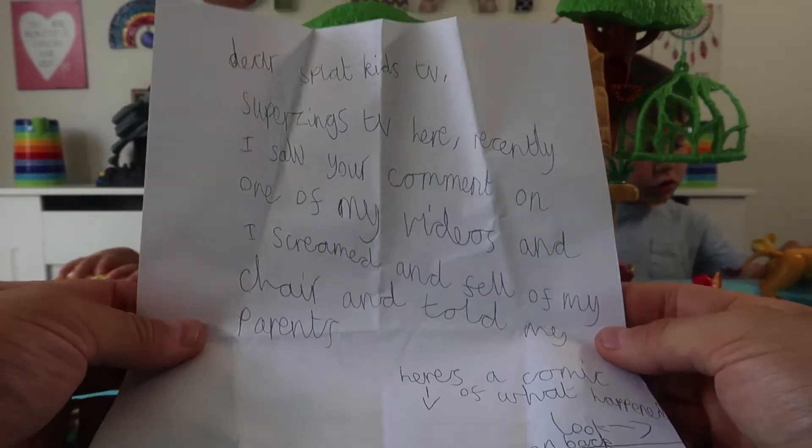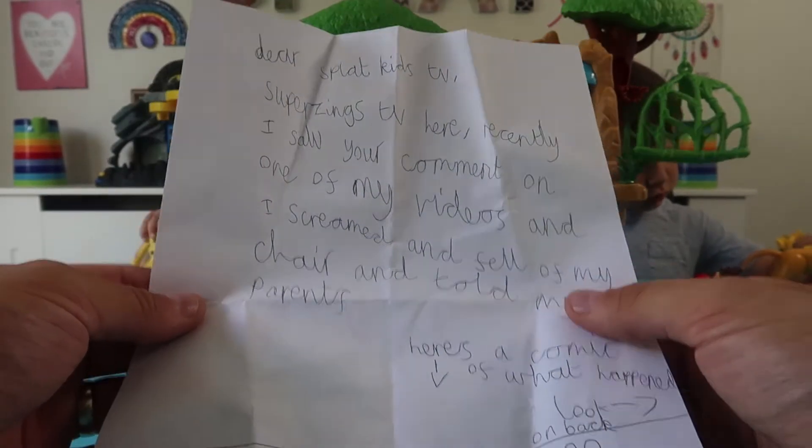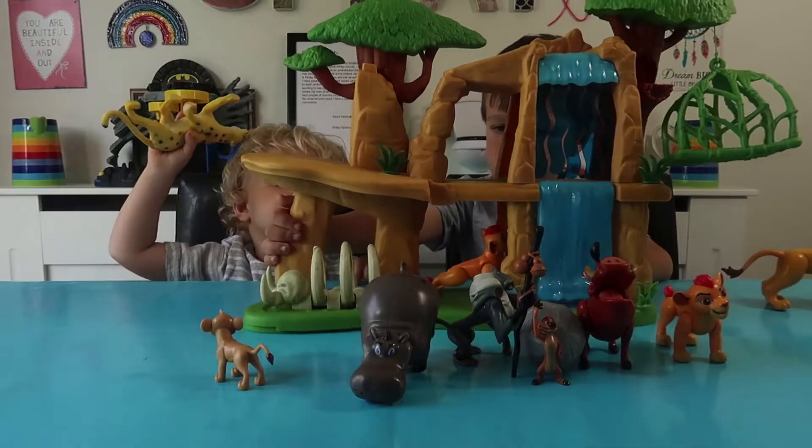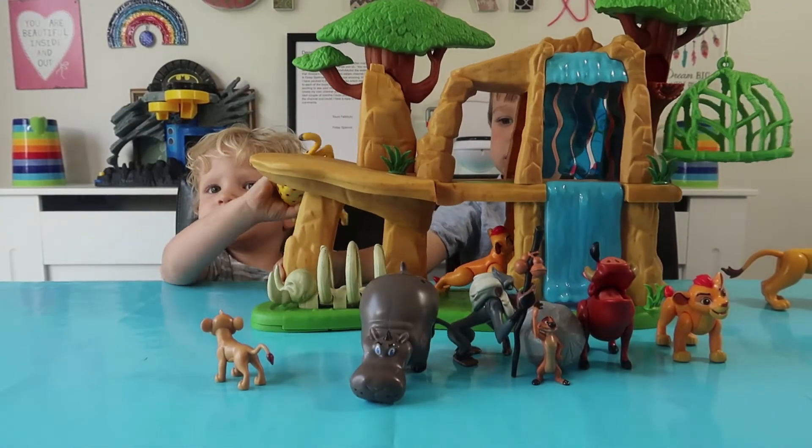Thank you so much for sending us this fan mail, we really appreciate it. You are awesome, thank you. Right, should we move on to doing the video? Yay!